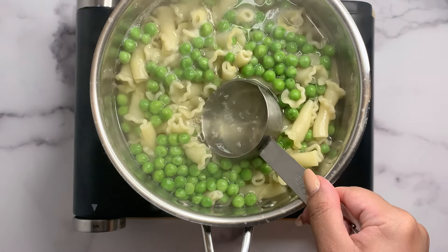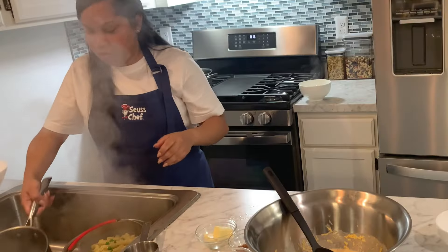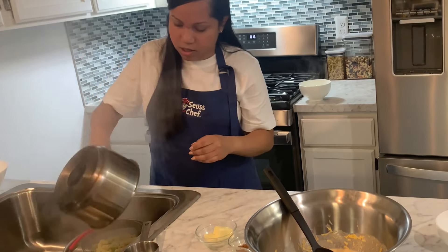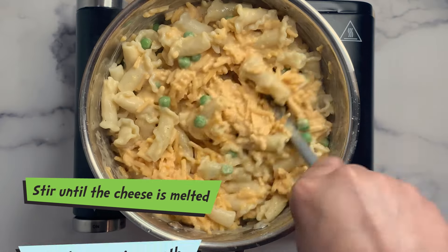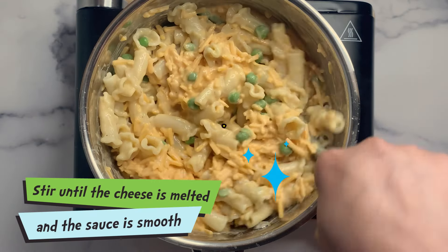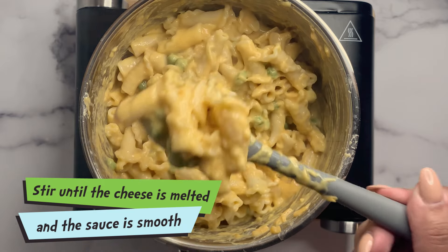Let's reserve a cup of water in case we need it later on. Let's add our butternut squash mixture. Look at that cheesy goodness.